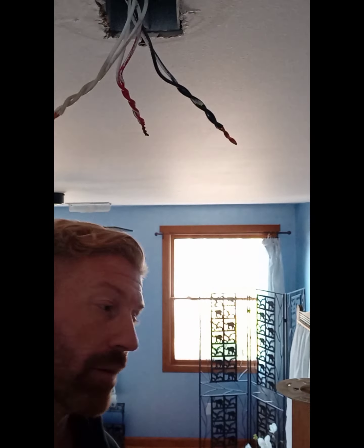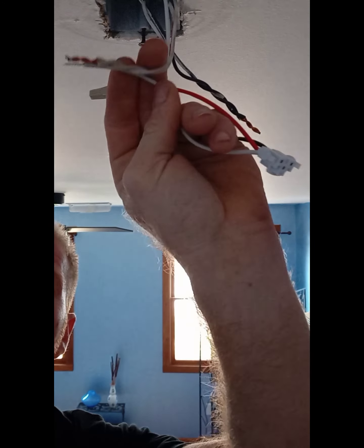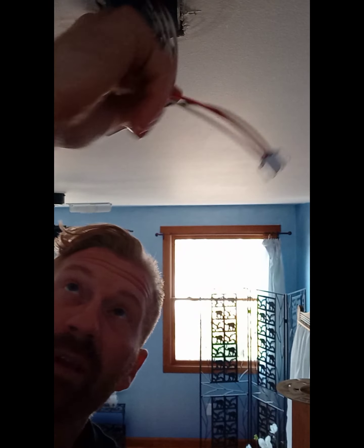Once you get the old one taken off, your new one will come with a wiring whip and a cap over the red wire. Just pull that cap off, tie the red to red, white to white, black to black. The wires are already stripped for you, so you don't even have to strip them. Twist them together.